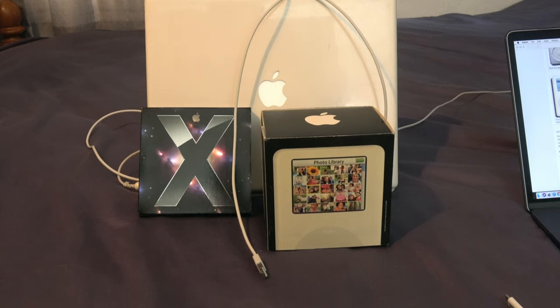The iPod Photo was released on October 26, 2004, and Apple positioned the iPod Photo as a premium version of the iPod 4th generation. It had an LCD color display with a resolution of 220 by 176 pixels per inch, and the LCD can display up to 65,536 colors.